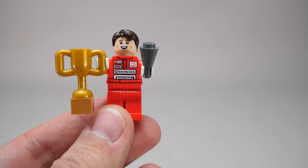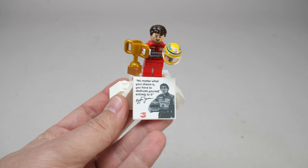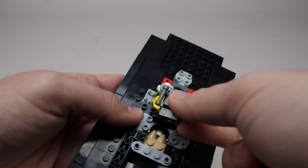First we need to assemble the minifigure. He's got a nice printed racing suit, a trophy in one hand, and a tricky accessory to hold his helmet in the other. We also build a nice podium with a quote from Senna on it. Building the car starts with a big piece which is new for 2024. The assembly below is a nice nod to the national flag of Brazil, Senna's home country.